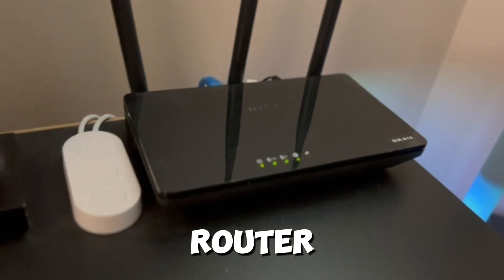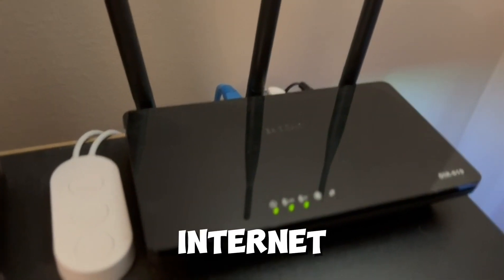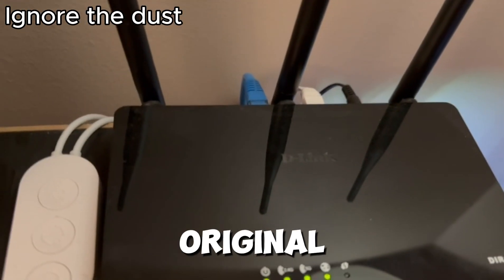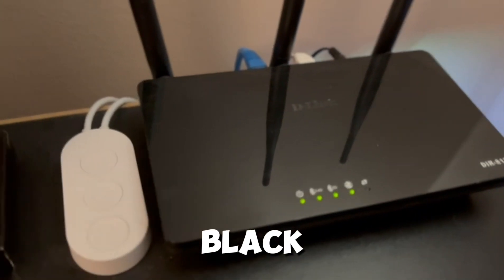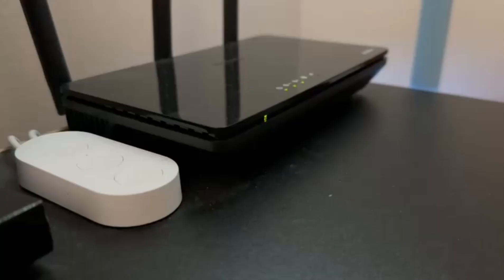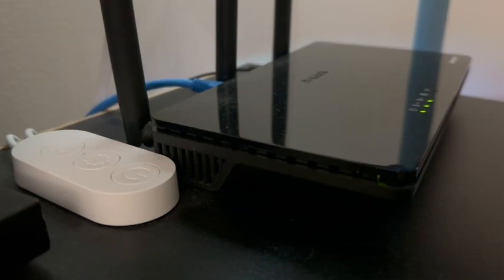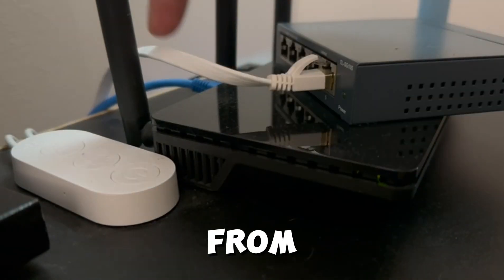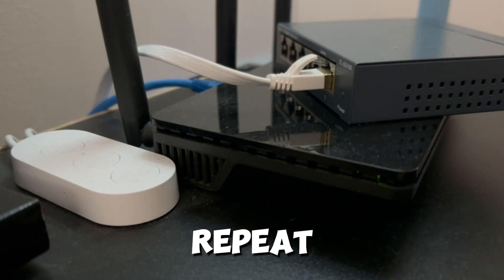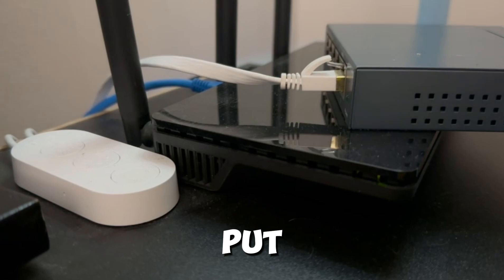Here's the router. We're basically going to disconnect it from the internet — pull out the white cord from the original wire and put it into the black or blue box. We're just switching the wires. That goes from my original router to this extender or repeater — not sure what you call it — but basically it gives me more room to plug in another wire.